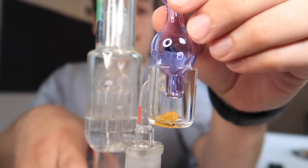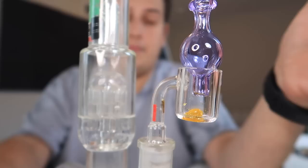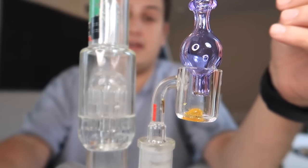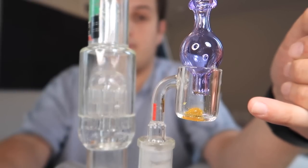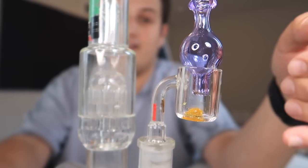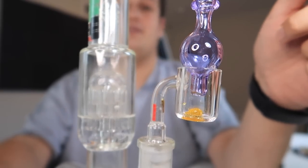Personally, I put the carb cap on top before I heat it up. I feel like it helps you find out when the dab is ready easier. But a lot of people don't like to do it this way because the carb cap does get pretty hot — you are putting a torch right onto the banger and heat rises. So it does get a little hot. But my mama didn't raise a pussy, so I'm not afraid of a little bit of heat.